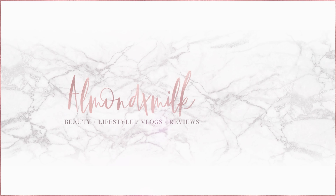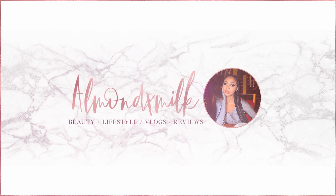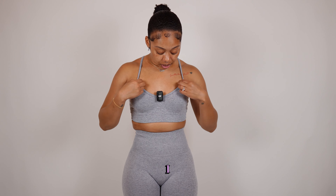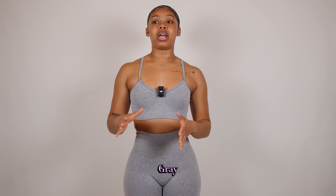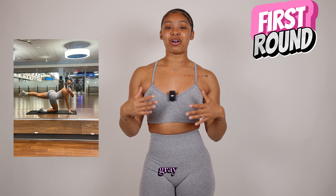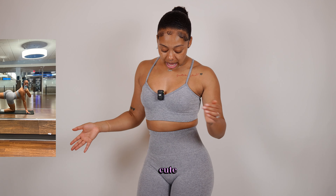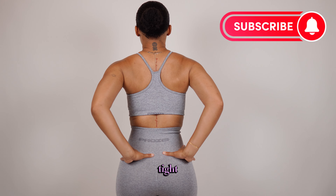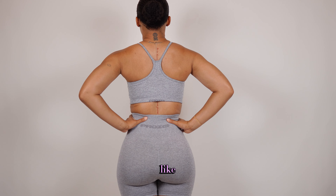Okay, so for set number one we have this beautiful gray set. I really love this — I'm going to go ahead and put the exact name and link in the bio for anybody who'd like to order it. I really love this heather gray. Like I said in the dress versus dress vlog, I love heather gray on my skin — I think it's really cute. It gives a very like homey kind of feel.